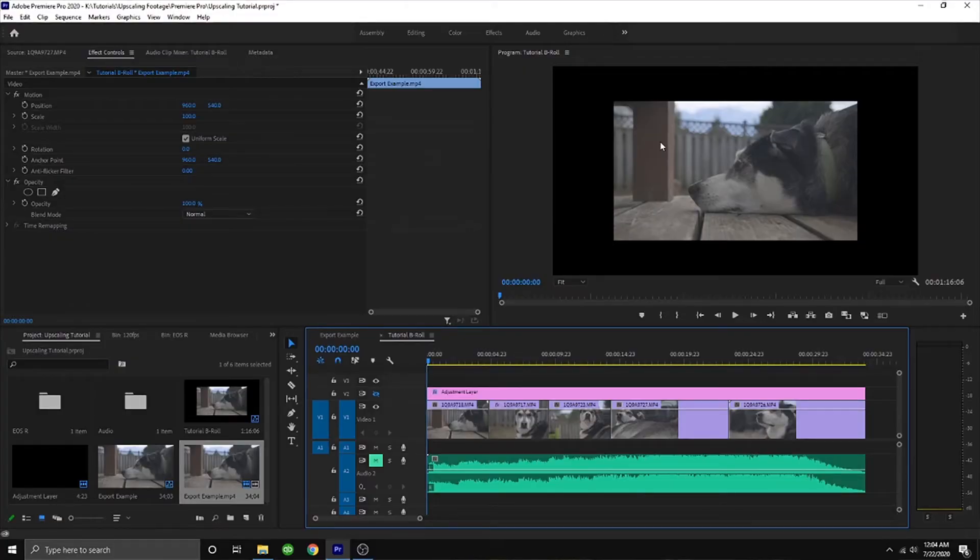Now I know what you guys might be thinking: what's method number two? In our second example, we're going to be using After Effects to produce, in my opinion, a better result. For this method, you're going to want to bring your 720 clips into a 1080 sequence. You can see that my 720 clip doesn't quite fill up the whole 1080 timeline.